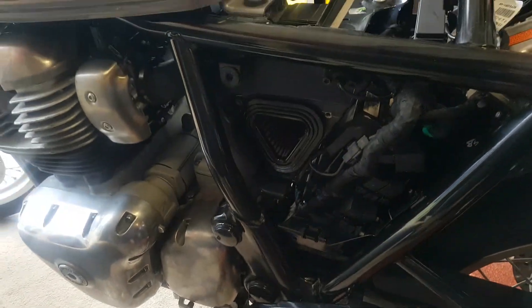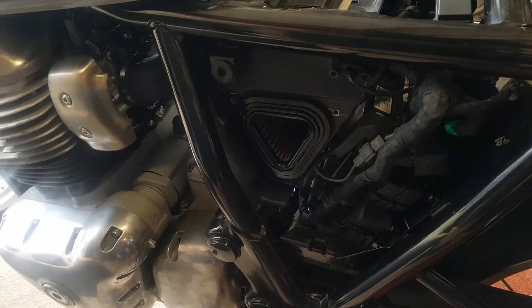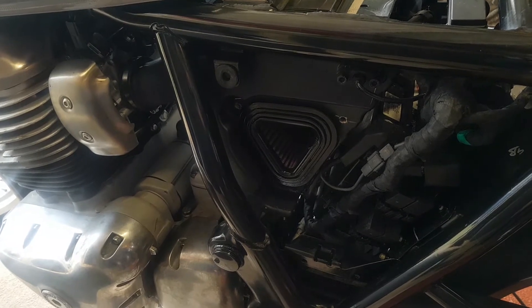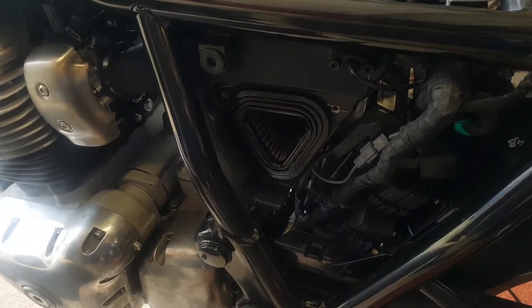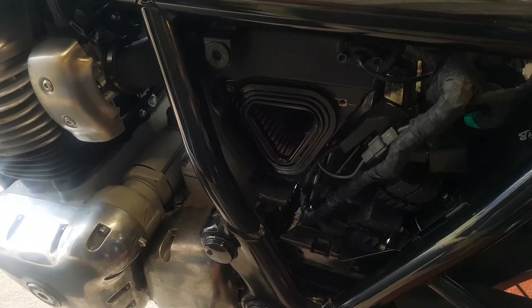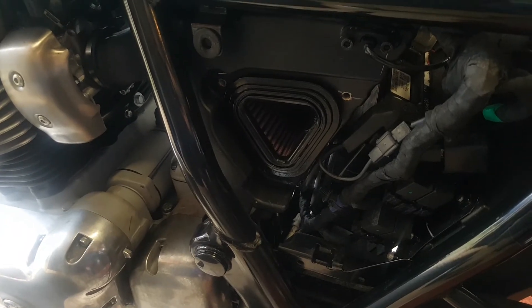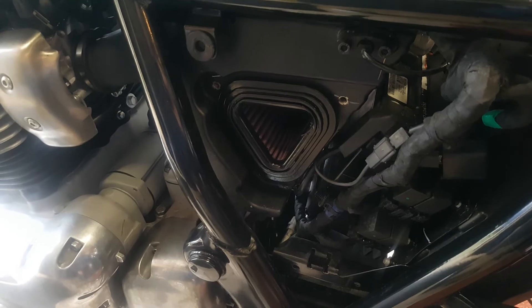I will give you an update on the performance when I've fitted all this and I've got a day spare. I hope you'll quite happily go and buy one — they're all over eBay and I think they sell out quicker than DNA filters. Speak to you later, have a good time.